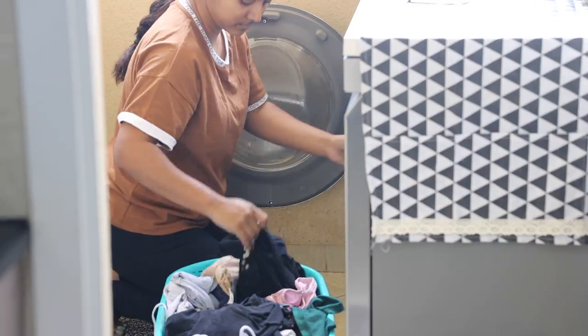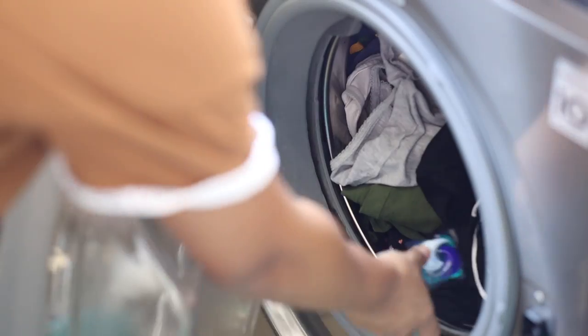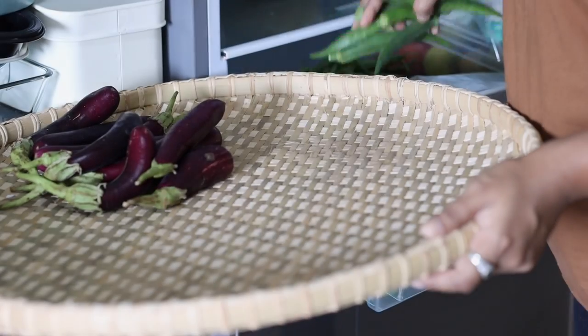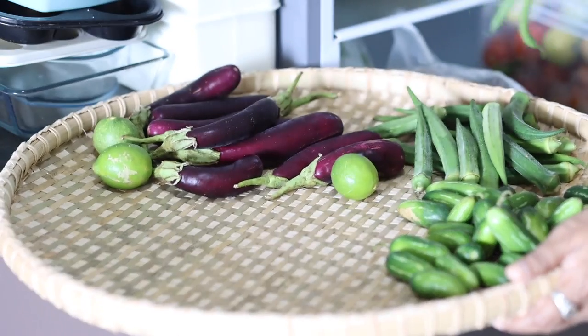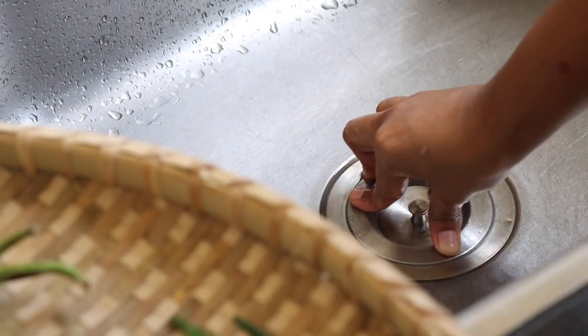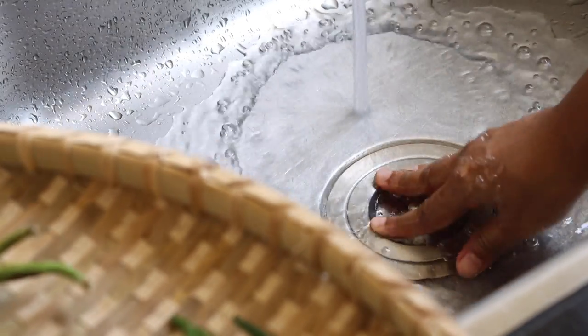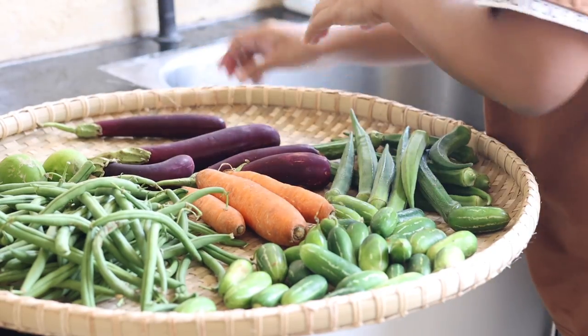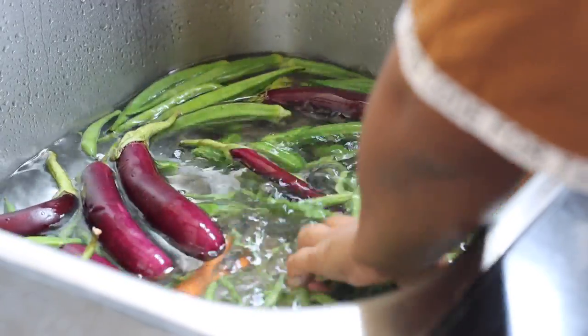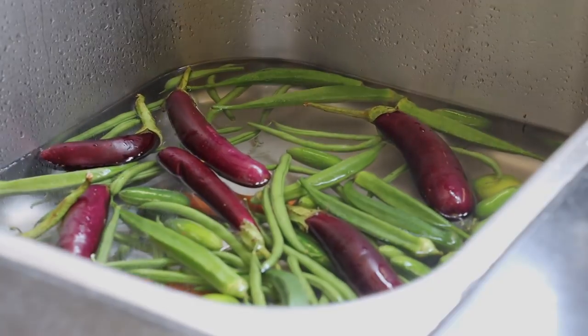This is also where I do my laundry, so it's my extended kitchen plus laundry room. I also need to wash the vegetables I got yesterday. I will use a sink stopper to fill the sink with water and then add some vinegar. This will help to clean the vegetables since vinegar has antibacterial properties.